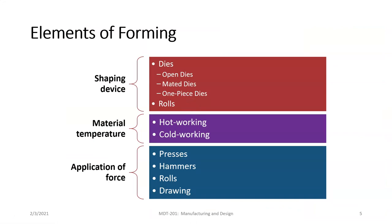There are three main elements of a forming process: the shaping device — how you're going to create the shape through the forming operation; the material temperature — whether it's going to be hot or cold, since we can hot work or cold work metal, and each produces a different type of part; and finally, how the force is being applied — whether it's a press, a hammer, a rolling operation, or a drawing operation.